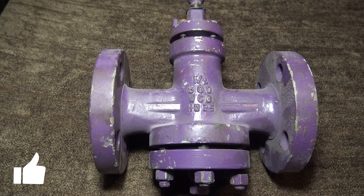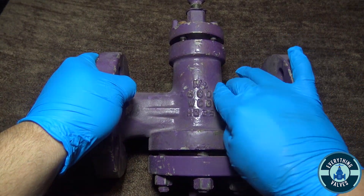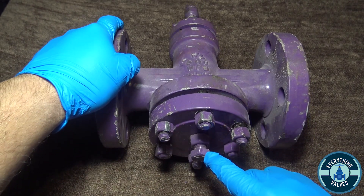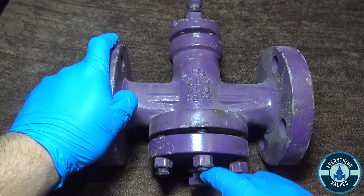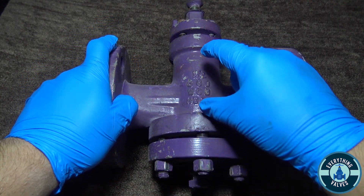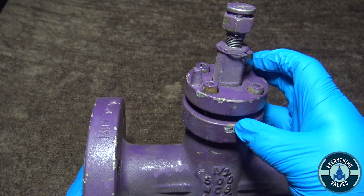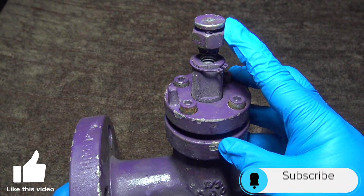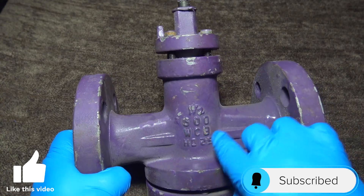Plug valves may vary between manufacturers. As you can see, we have the body here. You have your cap, here's your adjustment screw at the bottom, which will push and adjust your plug up and down. This is going to be the packing gland. Here you have your bolting on top, and here you have your grease fitting, which will inject grease into the valve body.